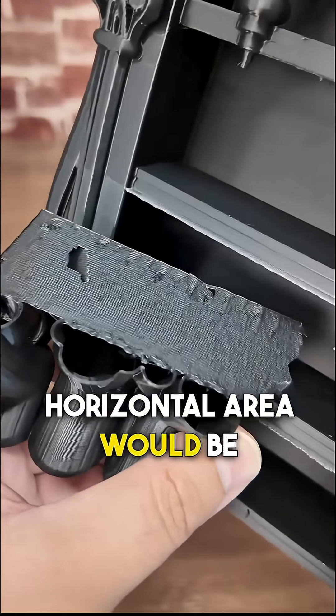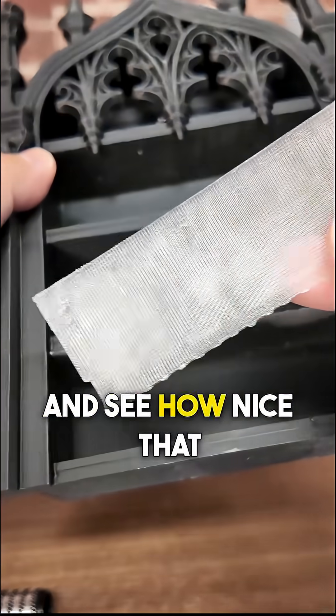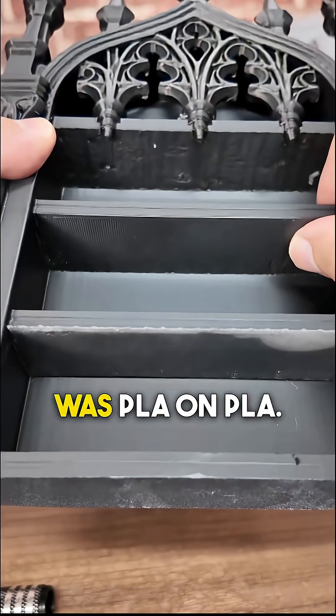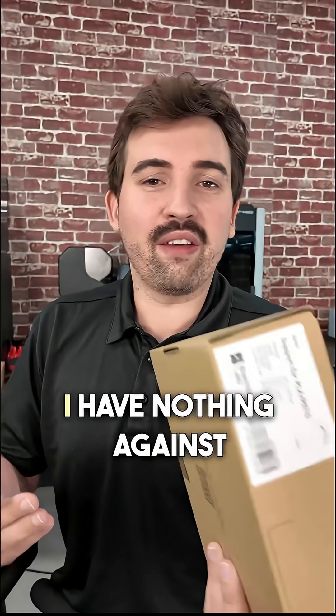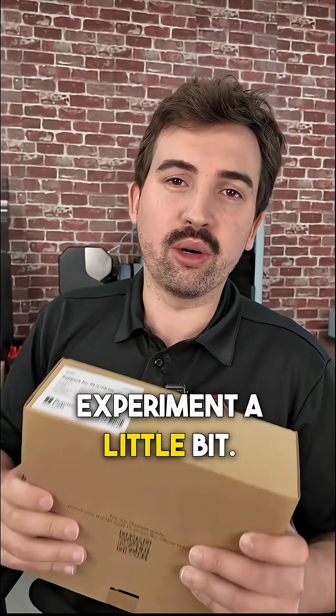This completely horizontal area would be really hard to do too — and look how the PETG just comes right off. See how nice that bottom layer is? It's not all jaggedy like it would be if it was PLA on PLA. We do sell the Bamboo Lab support material as well, I have nothing against it. I just wanted to give you some cheaper options if you're willing to experiment a little bit.